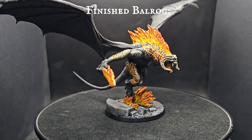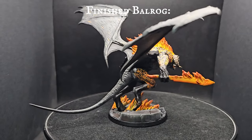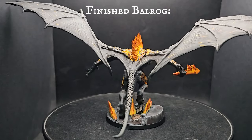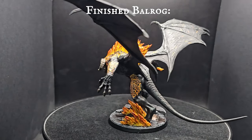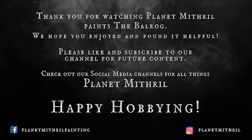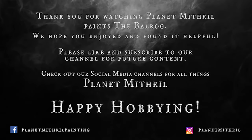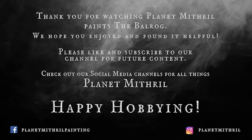There we are - the Balrog of Morgoth, Durin's Bane and Foe of Grey Wizards, is finally finished and ready to wreak havoc on the board. Such an imposing model and a really stunning centrepiece to any Moria army. With this painted, the journey of my ring bearer can now continue - and I'm not fancying their chances. I really hope you guys enjoyed today's video. Please like, comment and subscribe, don't forget to hit that bell for notifications, and until next time, happy hobbying!